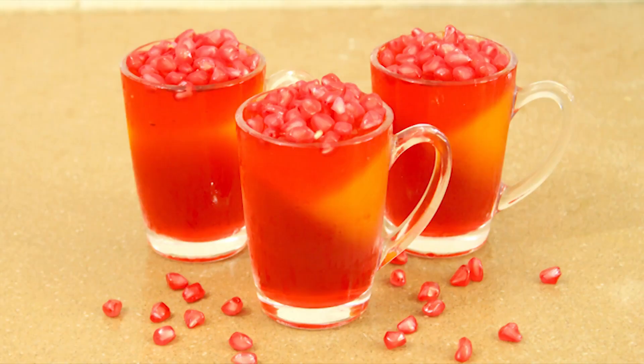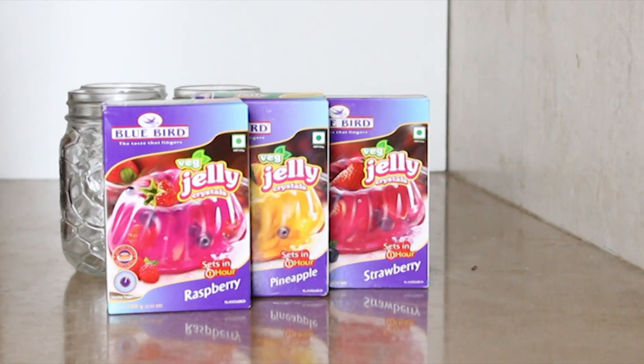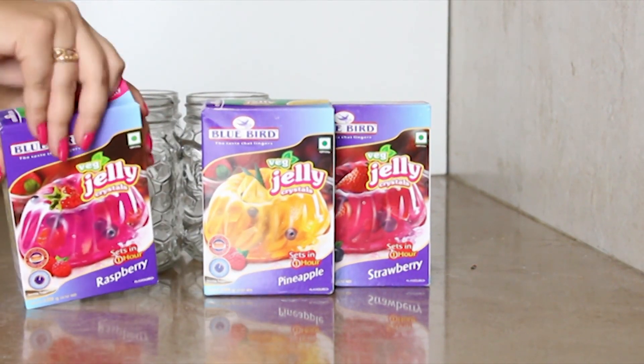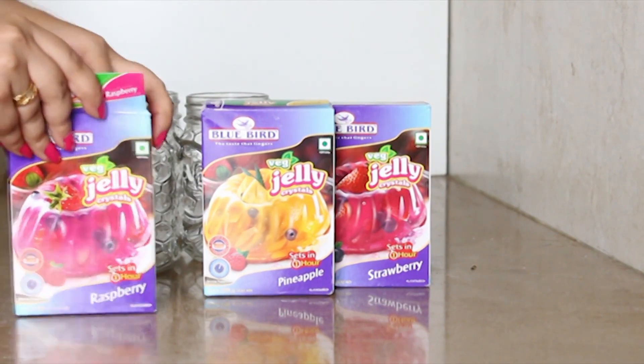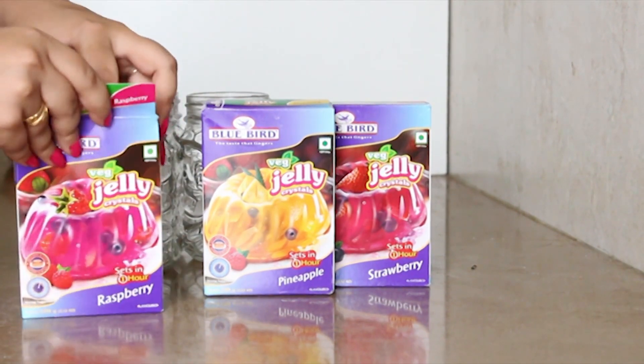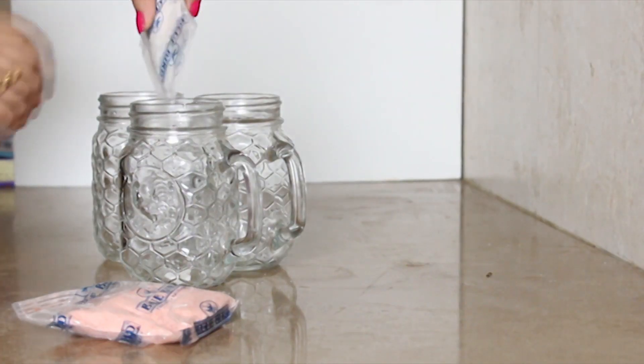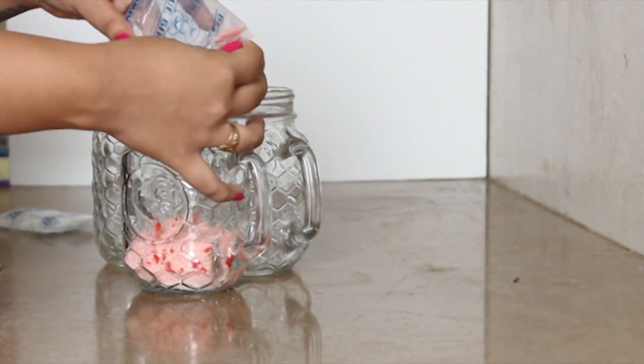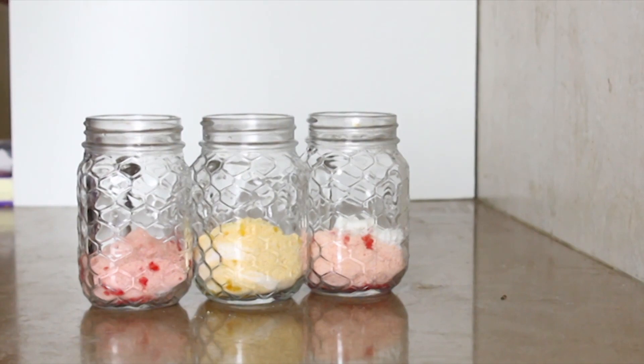Welcome to my channel! Today's recipe is all about a party recipe, so let's begin. For this recipe I have used three flavors — you can use any flavor you like. The three flavors are raspberry, orange, and strawberry. We'll open the boxes and put them in their respective jars.